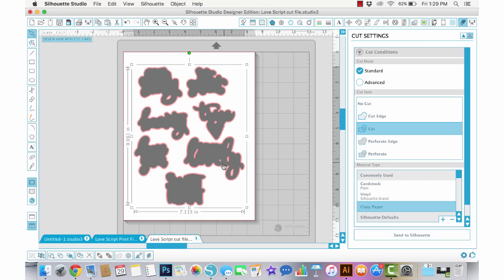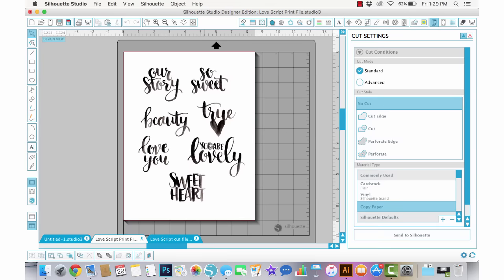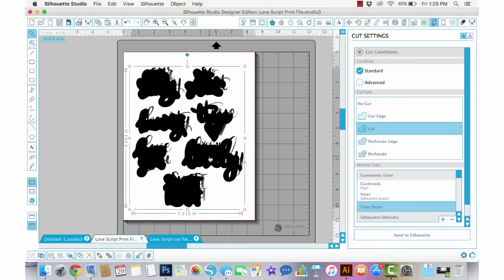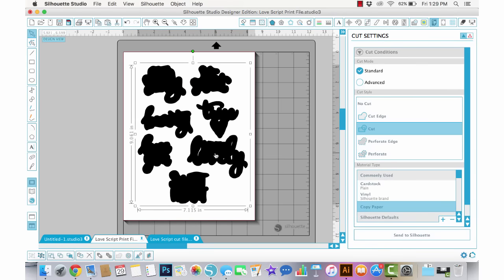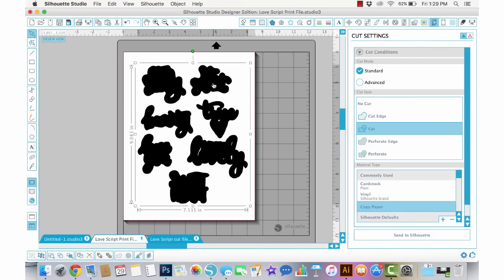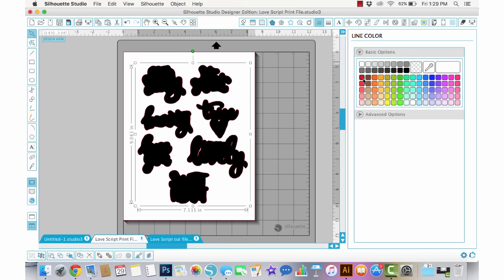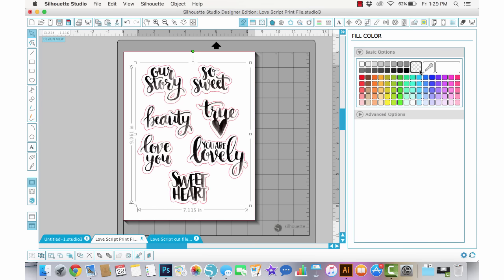It's opened into a new document, so I'm just going to copy and paste it over into the printable file — Command C on my keyboard and then Command V. Now in order to see through this, instead of filling it with black I'm going to make it open. I'll go to my line color and choose red, because that's what cut lines usually look like in Silhouette Studio. Then I'll go to fill color and choose None — that's the little gridded option.